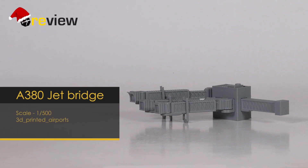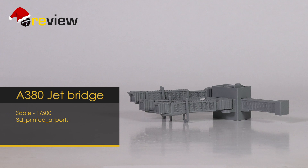So with that, hello and welcome to a new episode of Review, where we today will take a closer look at an A380 jet bridge from 3D Printed Airports in scale 500.